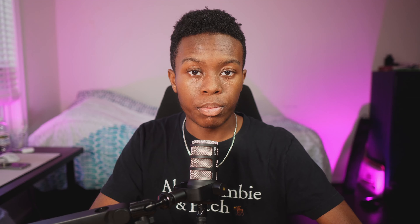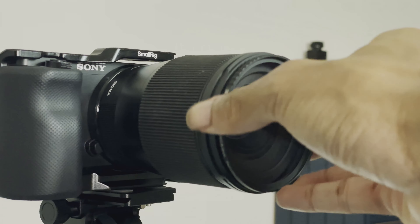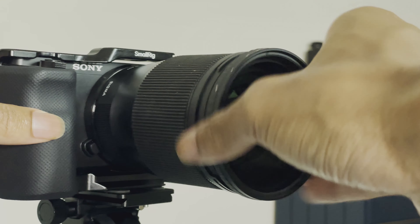Now I'm going to talk about my ND filter from KNF Concept and go over the pros and cons. The first pro of my KNF Concept one-to-five stop variable ND filter is that I can use it and stack it with all of KNF Concept's other filters. I also have a black mist filter, and I screwed that onto my camera first, then screwed this variable ND filter on top of that. So I don't have to choose between one filter or the other — I can use both at once, which is very nice.